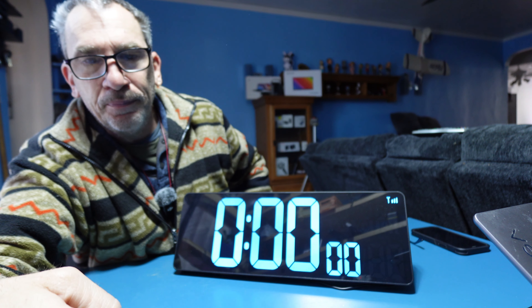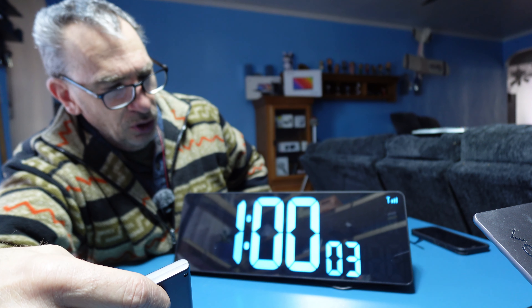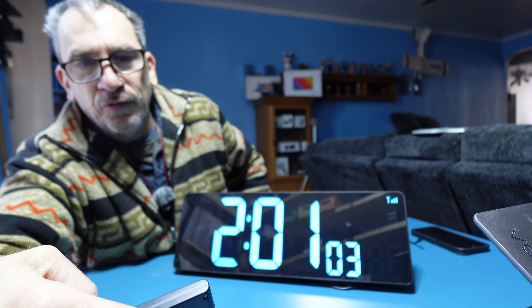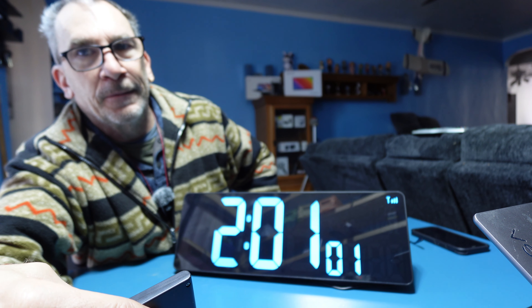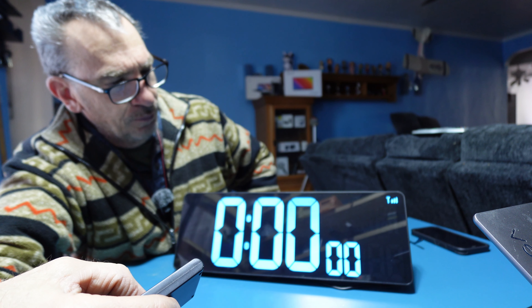You have a count up. And you could set an hour, two hours, 24 hours, minutes, and so forth and click the start and count down. Press on the stop and hit the reset button. It clears.